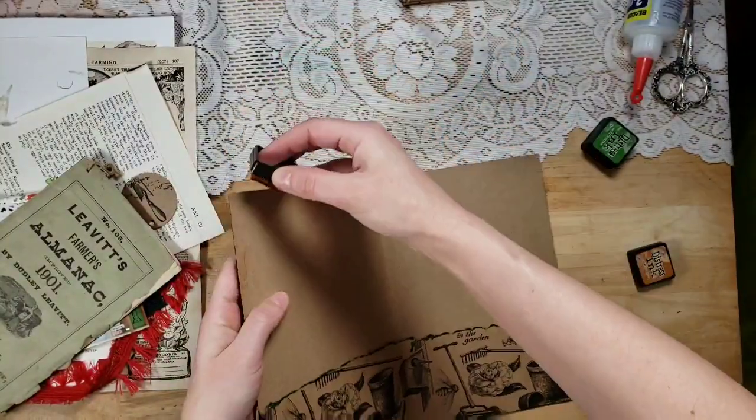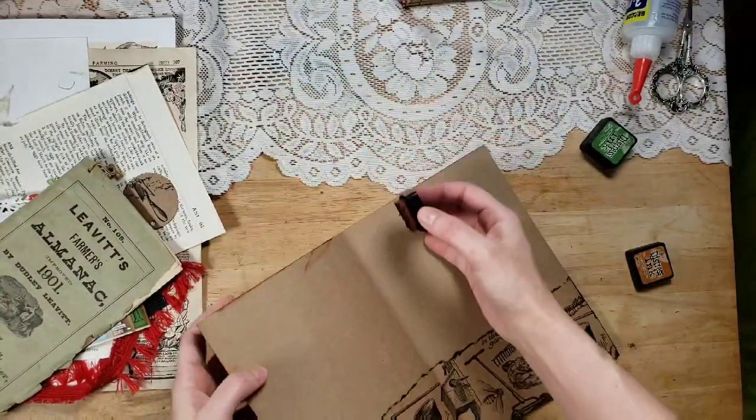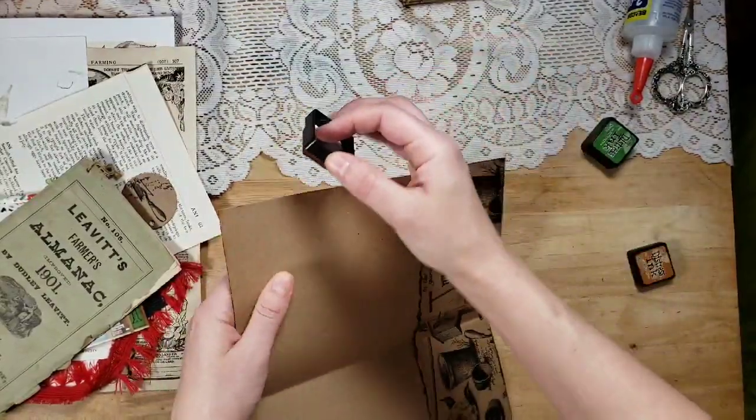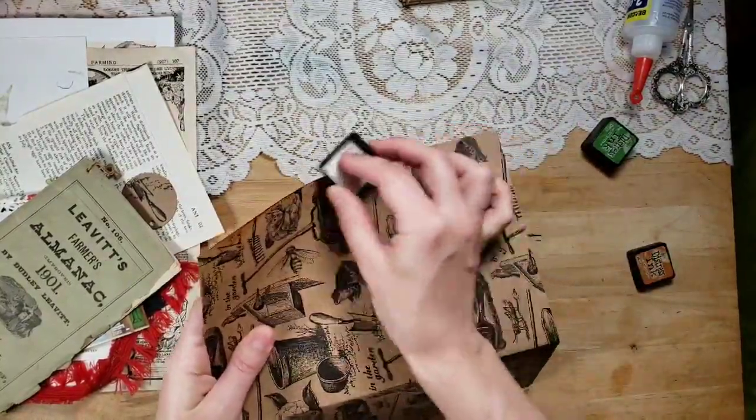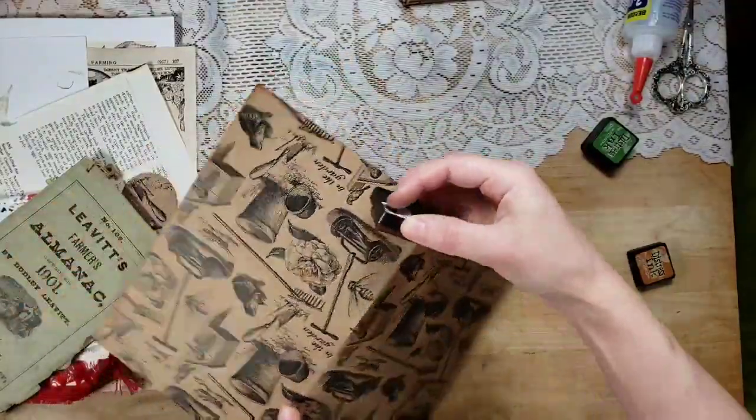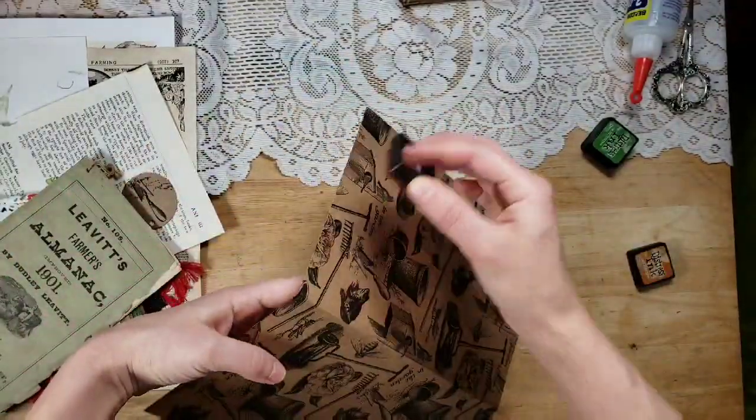I'm just very messily roughing the edges with this ink. I could use the green again if I wanted to, but you know, just going with what I feel like doing.